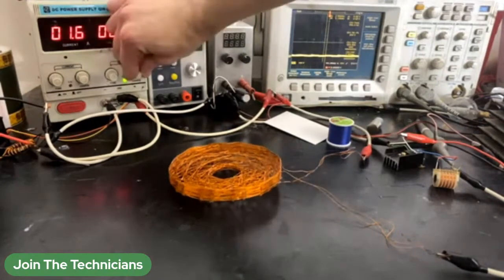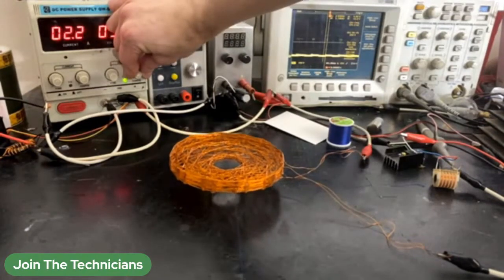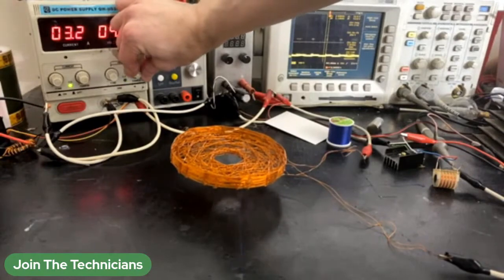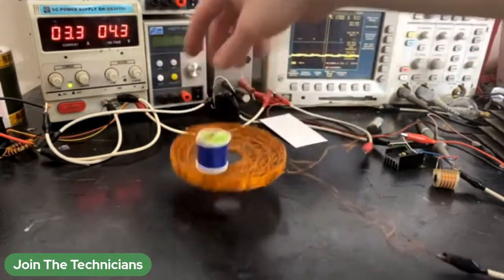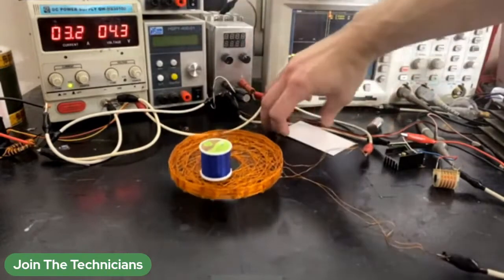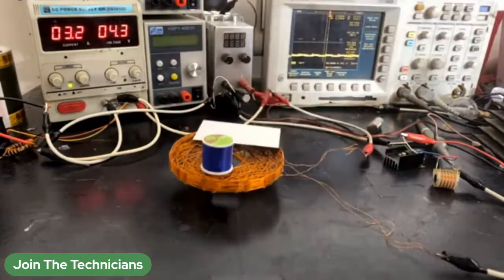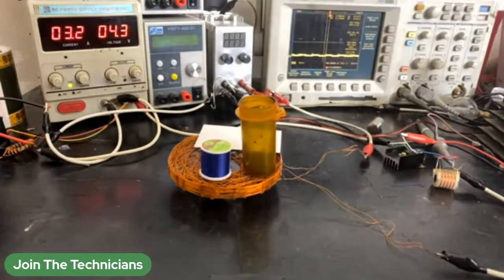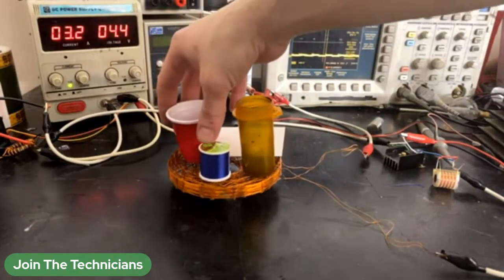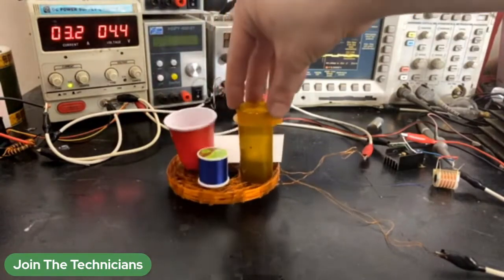That's a pretty cool coil shape. It's really surprisingly stable too. I really want one of those — I mean, how much more? I probably think make yourself one on the board. Hoverboard.